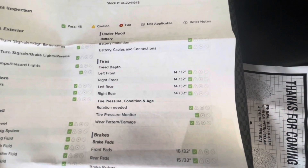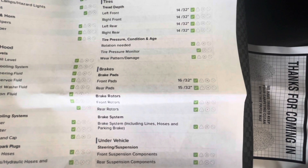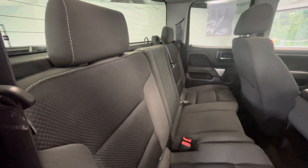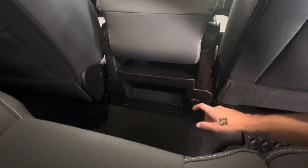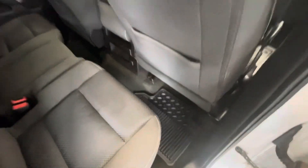On this specific Chevy Silverado, your tire depths will be 14 in 32nds all the way around. Brakes in the front will be 16 in 32nds, with your rear brakes being 15 in 32nds. Here in the back seat, as you can see, that beautiful interior is going to stay consistent back here as well. Between the driver and passenger seat, you will have a 12-volt plug-in to the right as well as a small storage compartment. Not to mention, you will have your all-weather mats, so don't ever worry about getting the carpet dirty.